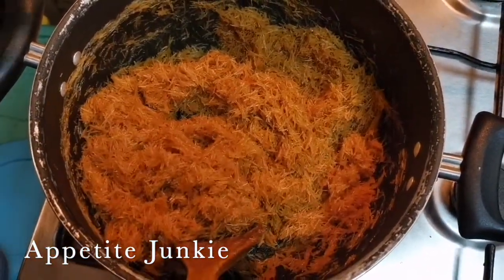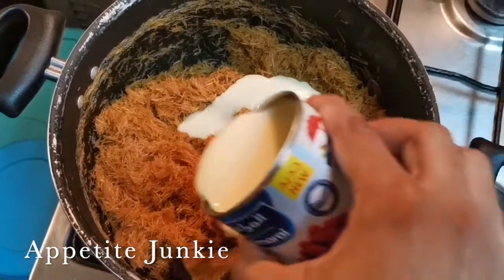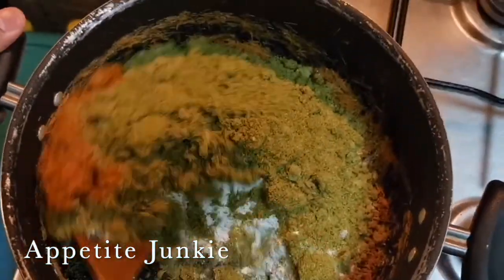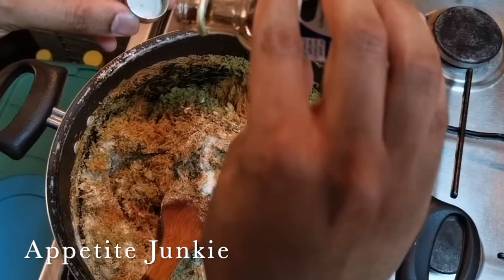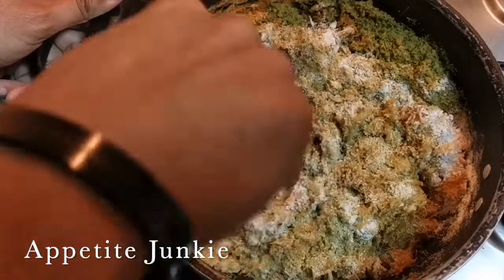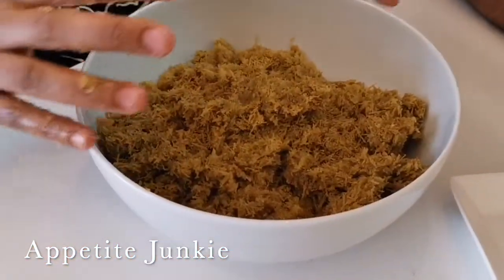Now it's ready. We put it on low flame and add the main three ingredients: 200 grams of milkmaid — can I pour? — then 200 grams of powdered sugar, and 200 grams of powdered pista. The idea is to get it like a mix of golden and pista green color. This is the final texture we are looking for.